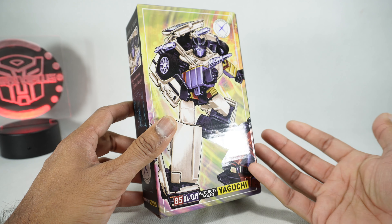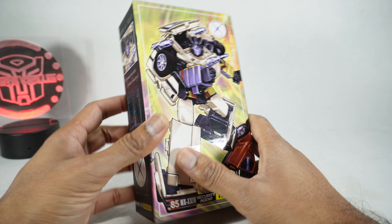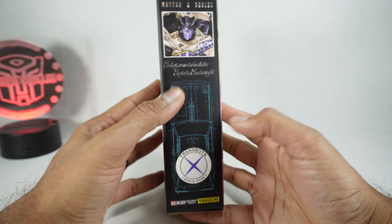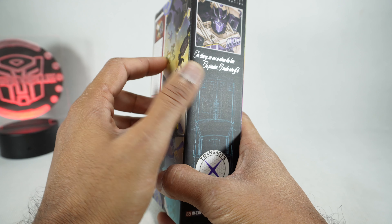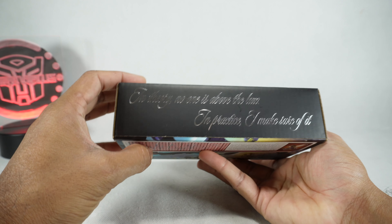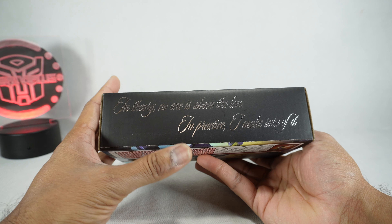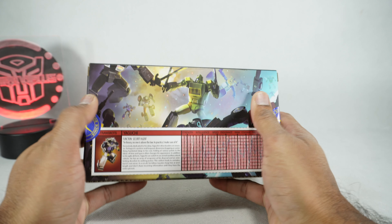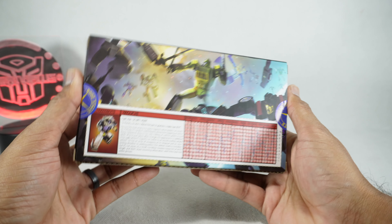You got this nice artwork on the front. I think you can actually put the boxes together and it shows both, but I'm not gonna bother. On the side we have the face, and then over here it says: 'In theory no one is above the law. In practice I make sure of it.' And then on the back we got that traditional image, bio, and tech specs.